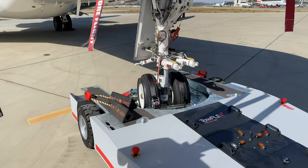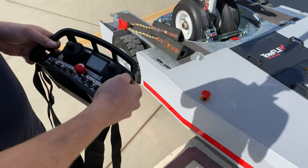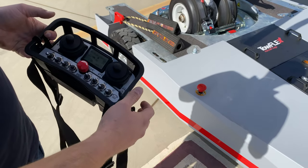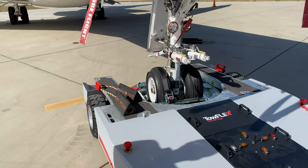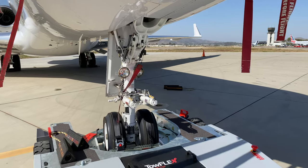Now you put the right switch manually in the highest position and only move the nose wheel with the turntable motor, so everything is straight and parallel. The unit is now ready to start moving after the chocks have been removed.